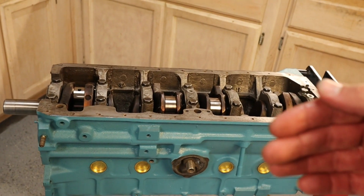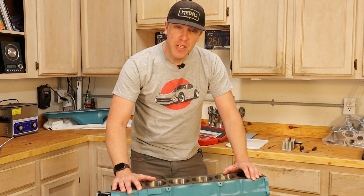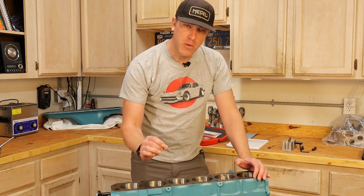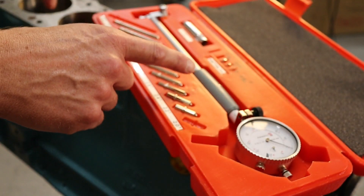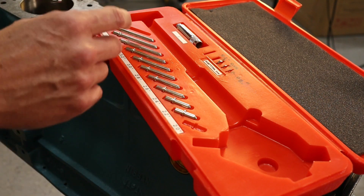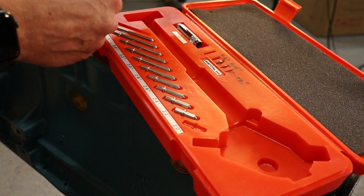We have the block flipped and we're going to start working on the pistons. What we want to do is go ahead and measure each of the bores of the six cylinders. We know roughly where they're at, but we want a more accurate number. We're going to do that using a dial bore gauge — there are assortments of different sizes and lengths, and we know roughly it's a little over three inches.